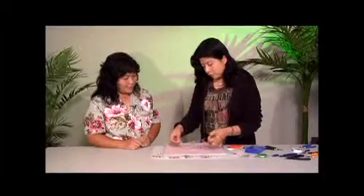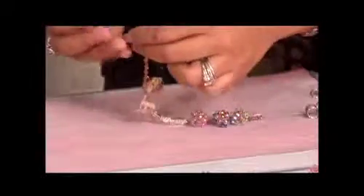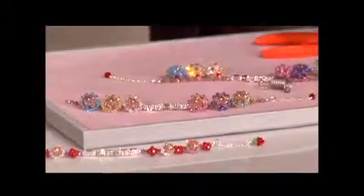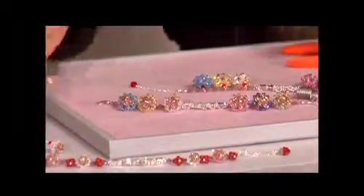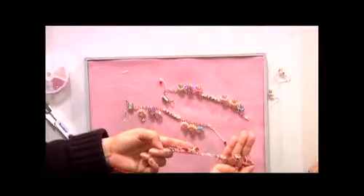I already started stringing on the crystals — you just pick out a design that you want. So you just have crystals separating the cupcakes, just so there's space for them to move in between. That is really cute — and this is the end result. That is a really cute idea. It's just such a cute design, and you came up with this yourself. Great, Lynn.